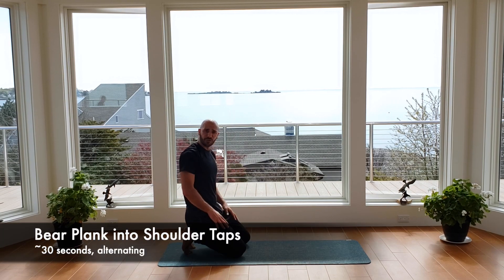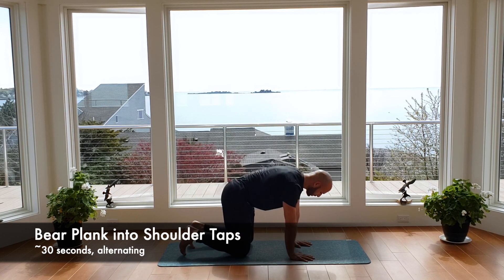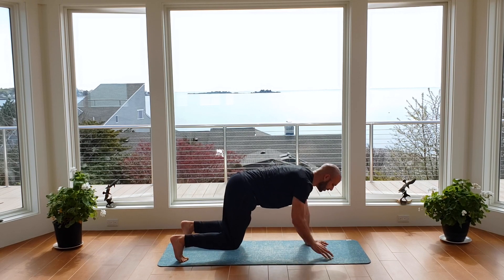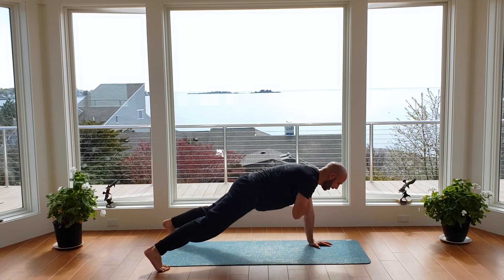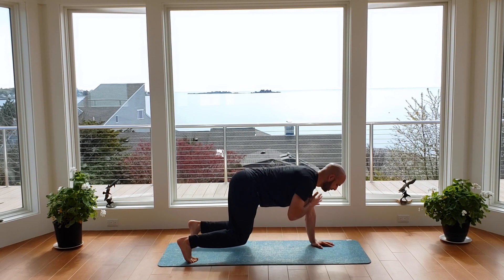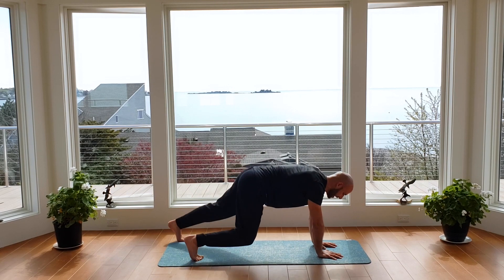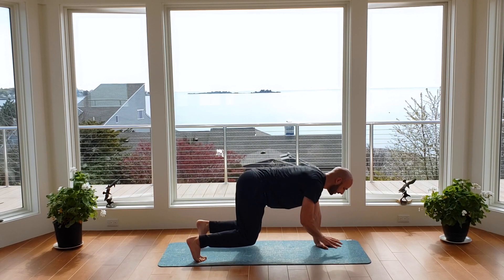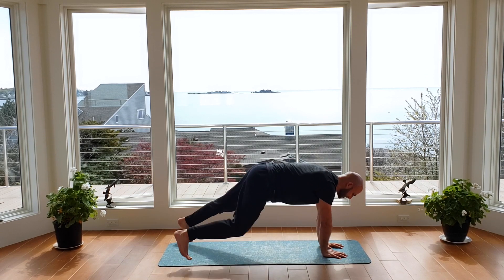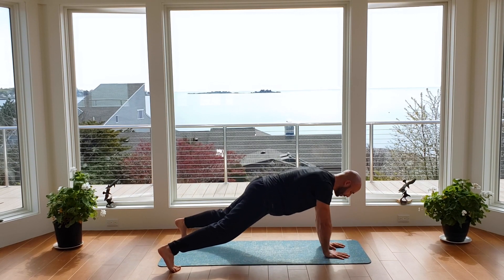For the third part of this circuit, I'm going to show you how to put those two exercises together — bear plank and shoulder taps. So we're in the bear crawl position with knees up — opposite hand to shoulder. Walk it back into a plank and tap. Back into that bear position and tap. 30 seconds — here we go. Big deep breaths, be very deliberate in your movement, don't get sloppy, take your time. Soft on your joints as the hands hit the ground and feet move back and forth. 10 more seconds — you've got this. Embrace that burn. Five, four, three, two, and back to center.